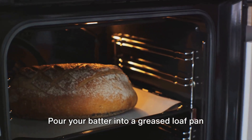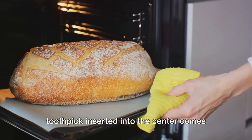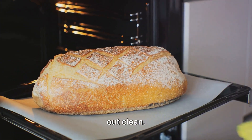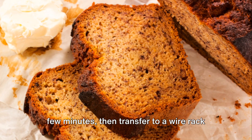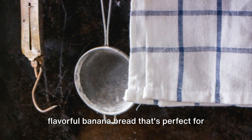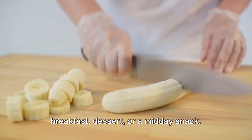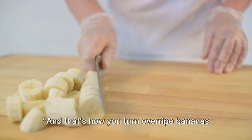Pour your batter into a greased loaf pan and slide it into the preheated oven. Bake for about an hour, or until a toothpick inserted into the center comes out clean. Once done, let it cool in the pan for a few minutes, then transfer to a wire rack to cool completely. And there you have it — a moist, flavorful banana bread that's perfect for breakfast, dessert, or a midday snack. And that's how you turn overripe bananas into a scrumptious banana bread.